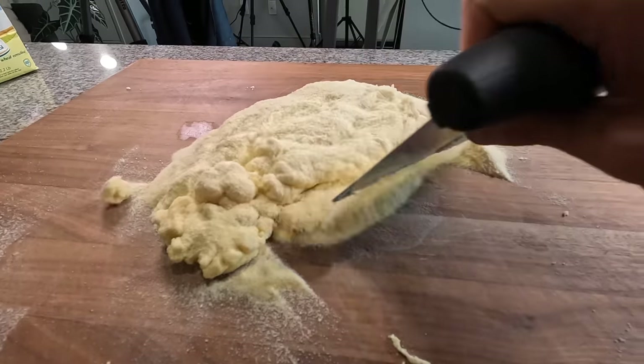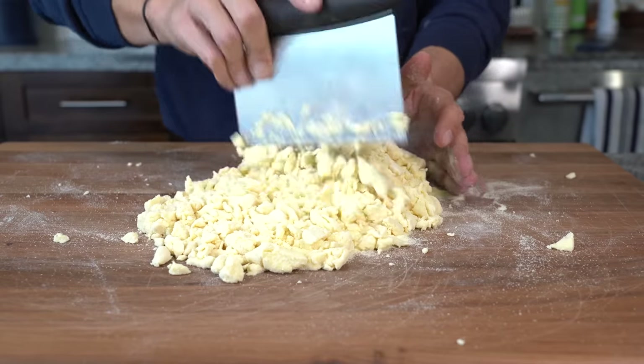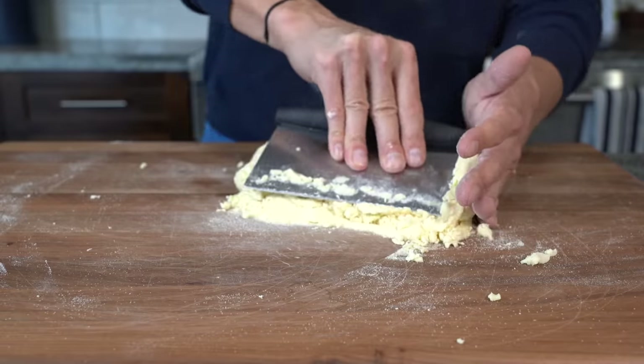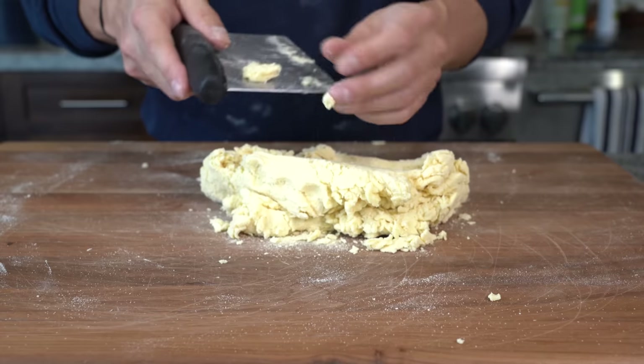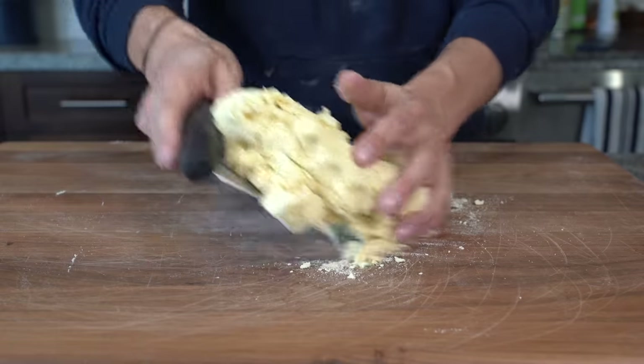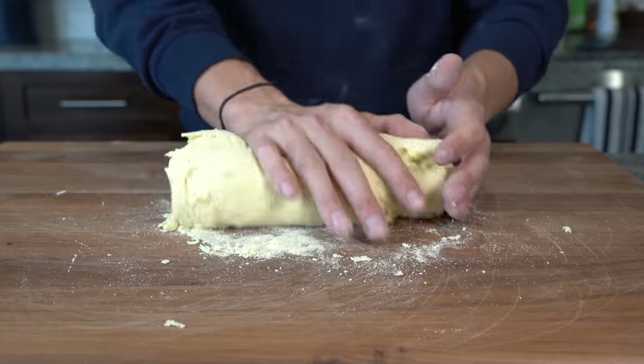Scrape under that dough, get some of that flour underneath the dough and release it from the board. Then just start to cut the dough with a bench scraper to get that dry flour incorporated into the dough. Begin to compress the mixture until it becomes somewhat of a workable dough. Scrape all that excess flour towards the dough so that it can be sucked up. Now we're just going to start kneading the dough to continue to work that flour into it.